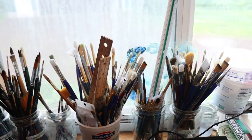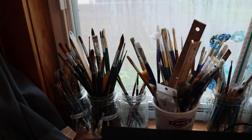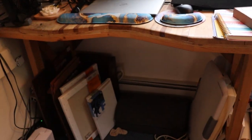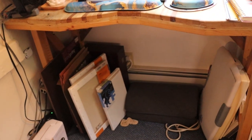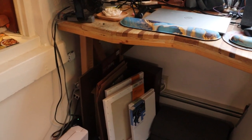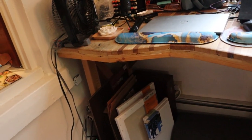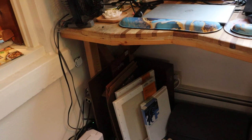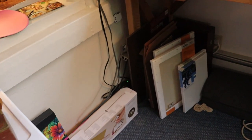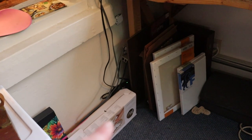I do keep all of my paintbrushes over here on the windowsill. And then underneath I have a bigger light box — an old-fashioned one — and some canvases, some packing boxes, plus my larger size Ampersand boards that I use for taping down watercolors. And that's my mink machine right there.